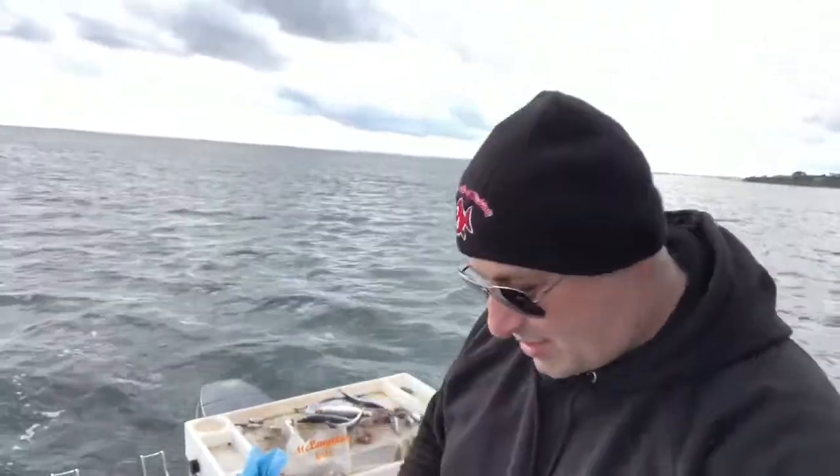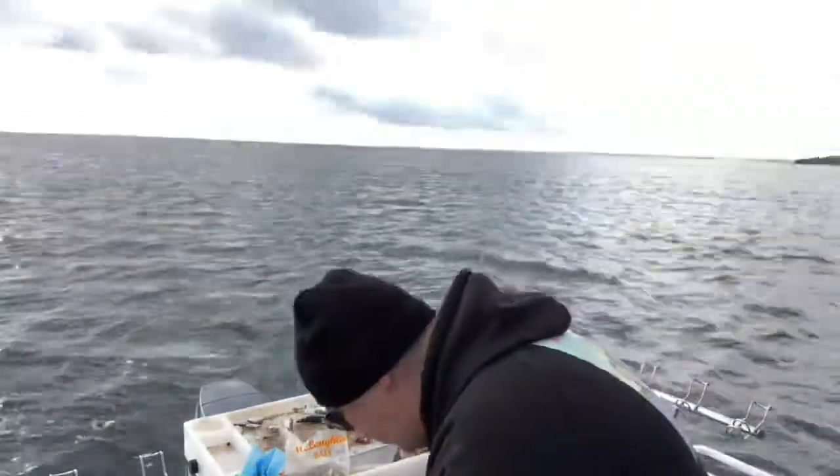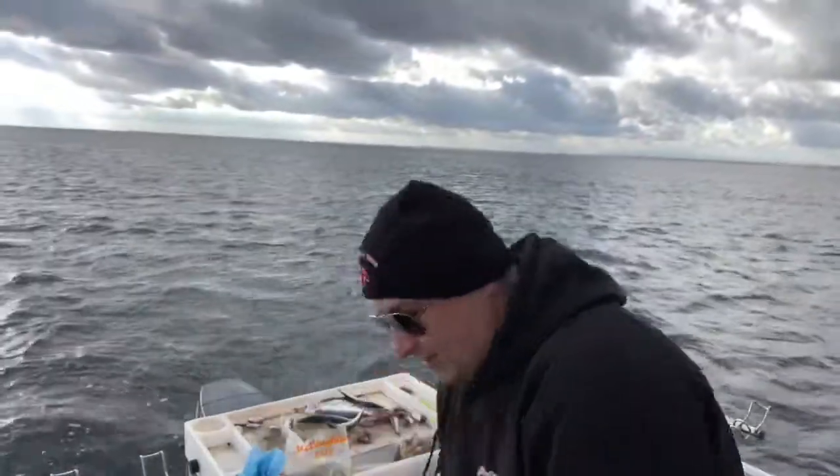Now we caught garfish, we caught pinkies, and this beautiful slimy trevalli is a nice bycatch. I'm not complaining — better than staying at home, and no corona out here.